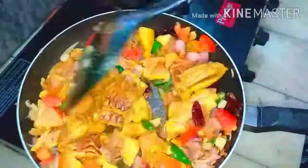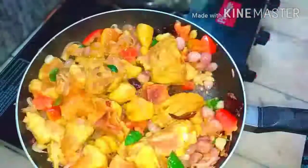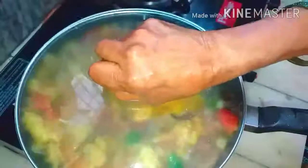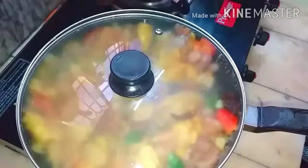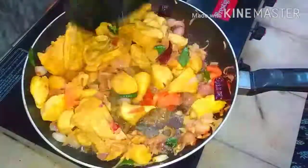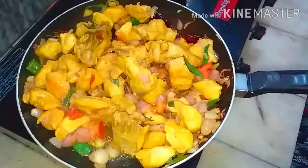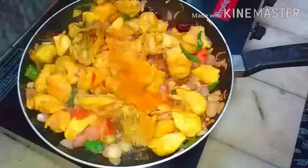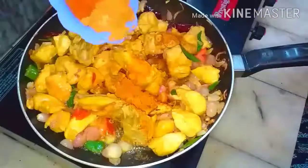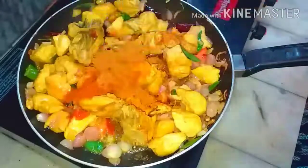Cooking chicken releases water, and that is enough to cook it. Cook it for five minutes. You can see the water is released, and now add the turmeric, garam masala, chili powder, and coriander powder.